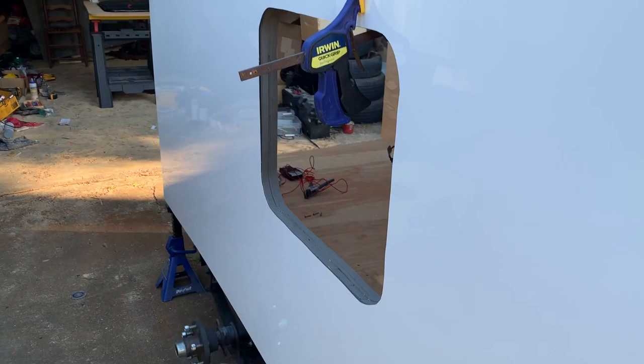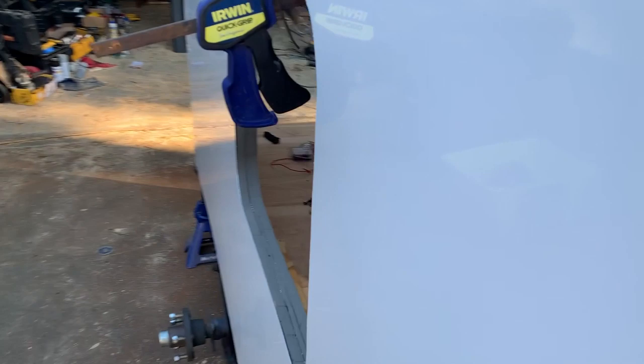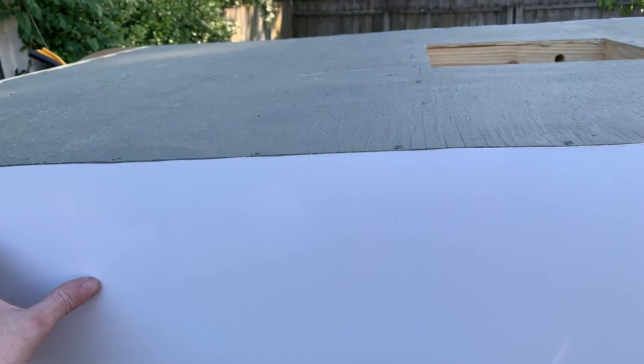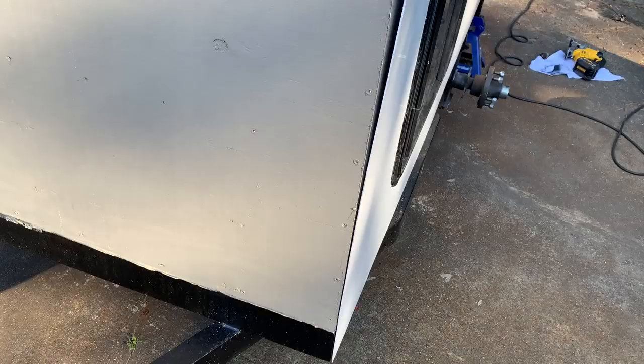That's that side. This side I've got the aluminum cut and ready to go on. I'll put the window in and that'll help hold it in place. Got the roof piece cut, measured, and put it in place. Got my hole cut for the rooftop fan.